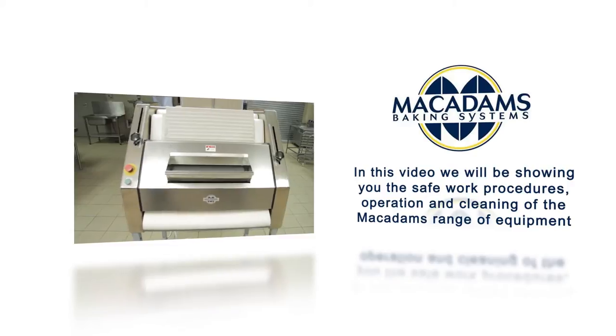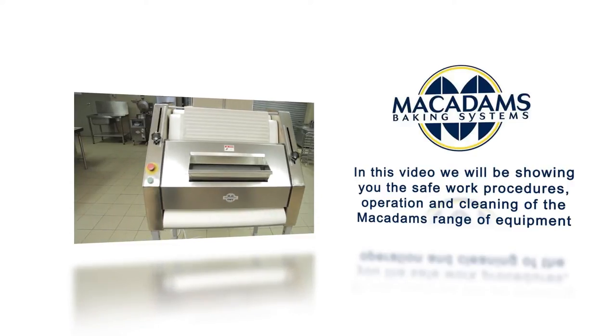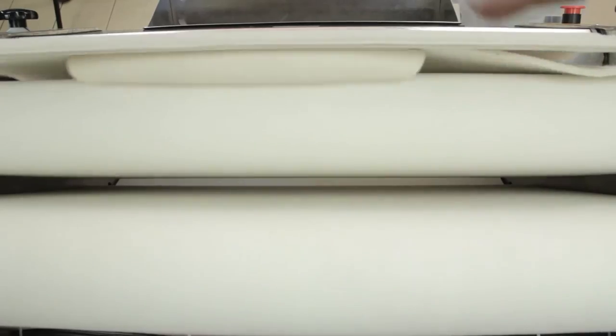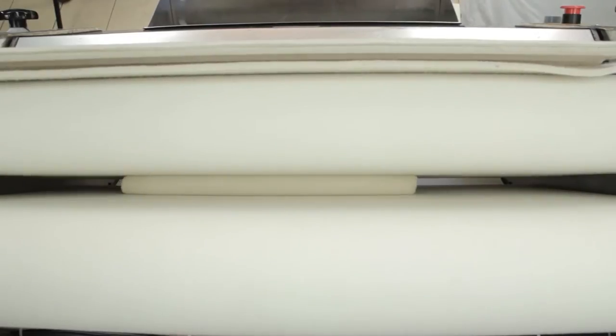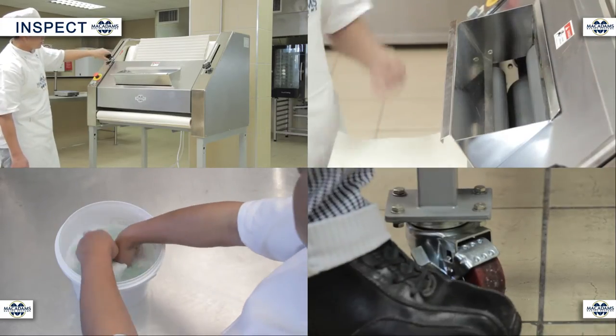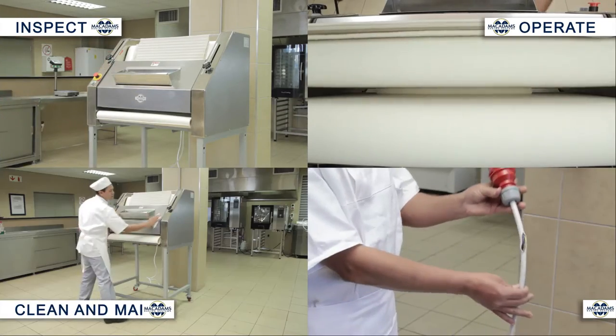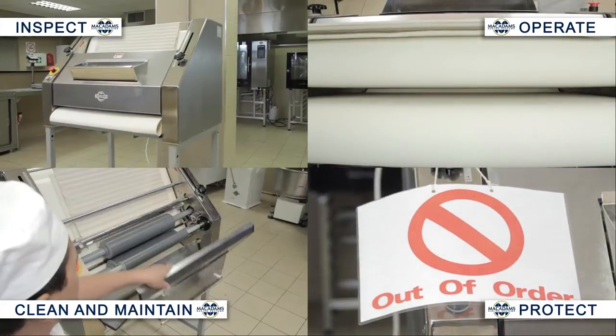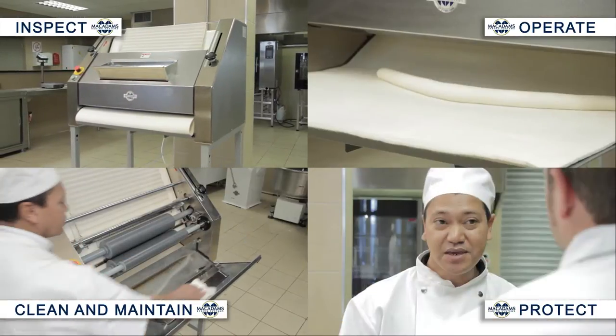In this video, we will be showing you the safe work procedures, operation and cleaning of the Mac Adams range of equipment. As with all bakery equipment, the correct safe work procedures must be followed at all times to minimize potential hazards and workplace injury. Knowing how to correctly inspect, operate, clean and maintain and protect yourself while operating the baguette molder is essential for your safety and the safety of other employees.